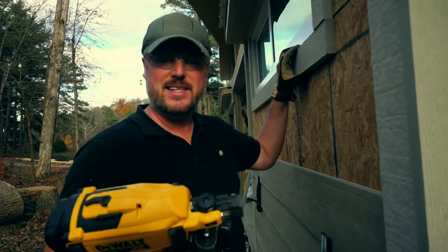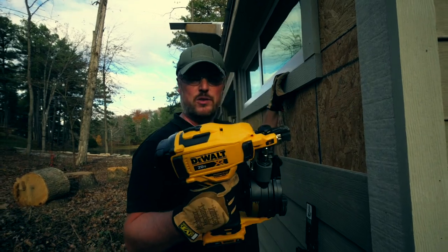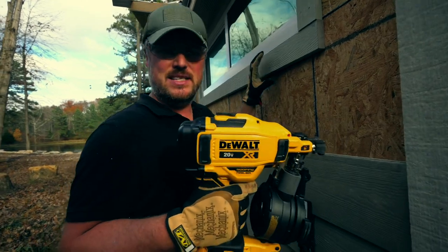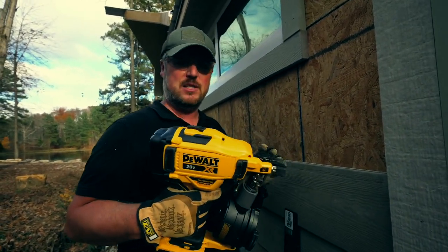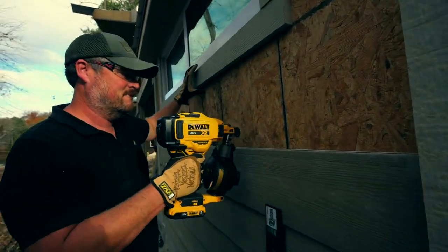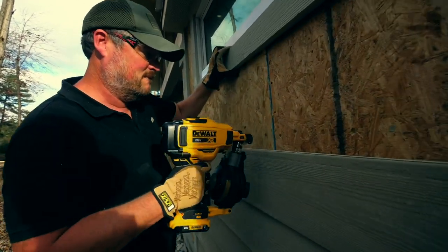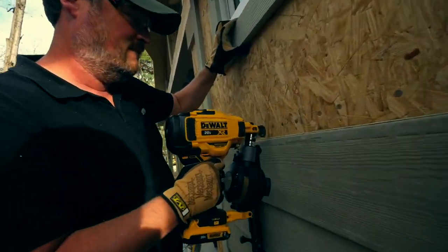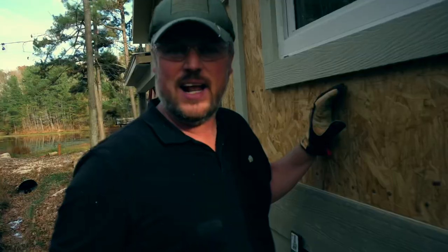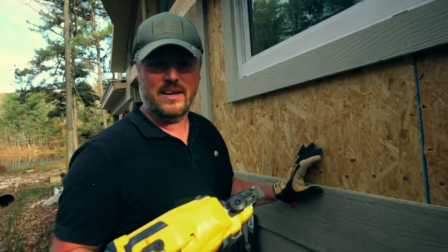I want to show you guys how fast this gun can shoot. It's on bump mode — I'm going to hold the trigger down and just hit this OSB to see how many nails we can get in there. This is real-time speed; we're not speeding it up or slowing it down. That'll give you an idea of about how fast this gun can shoot — it's pretty impressive, you can shoot pretty quick.